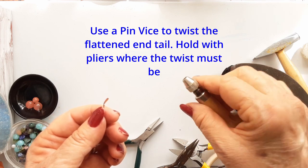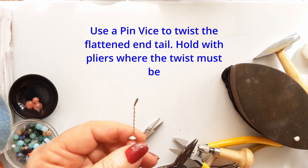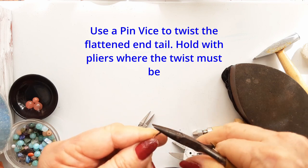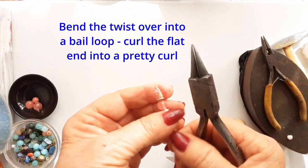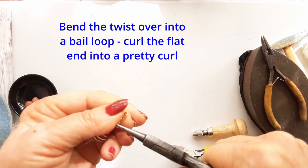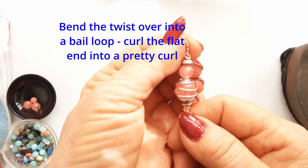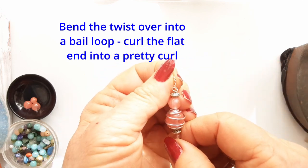Undo your pin vise and now we're going to start making the bail, and that is very easy. All we do is take a pair of pliers and bend that twist over, and the little flattened end I bring around to the front. Taking the very point of the needle nose pliers, I curl up that little flat end into a sweet little front curl — it looks almost like the center of a rose. I just love cherry quartz, as you can see I have a soft spot for it.